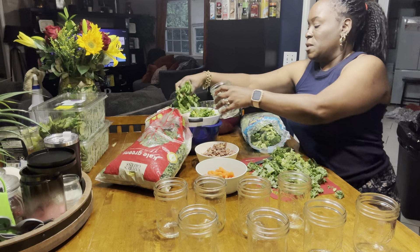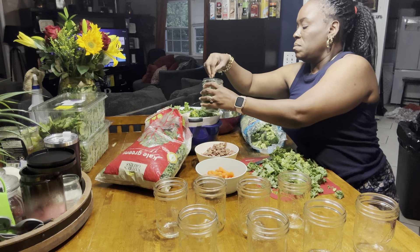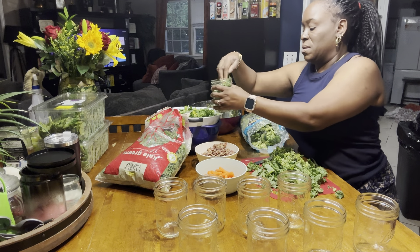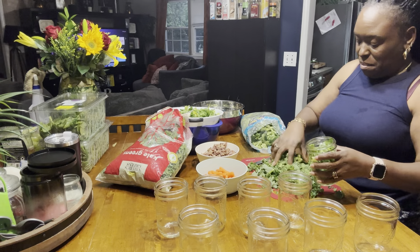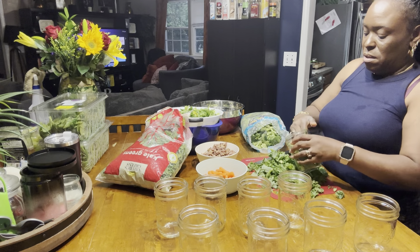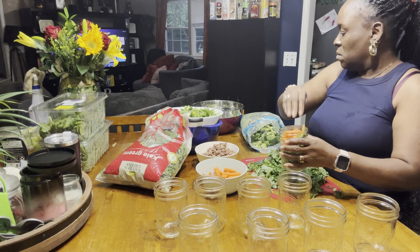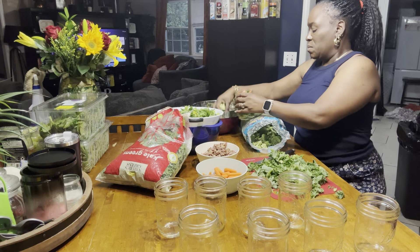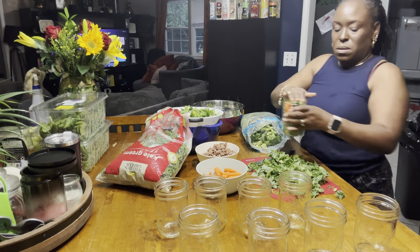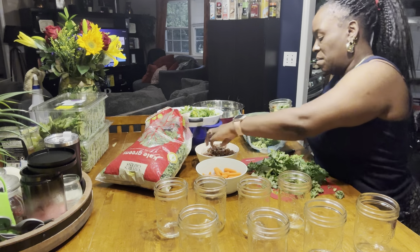I have my spinach and my romaine lettuce, and I'm going to stuff these jars as much as I can. My broccoli and my kale. Put a few carrots in here. Some cucumbers. And bacon.